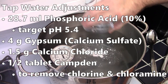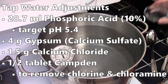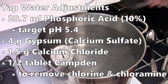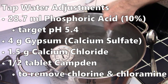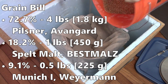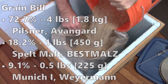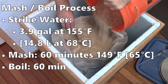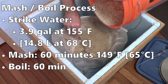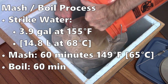Starting with my base tap water, I needed to add some phosphoric acid to hit my target pH of around 5.4. I added 4 grams of gypsum for calcium and sulfate, 1.5 grams of calcium chloride, and half a Camden tablet to remove chlorine and chloramine from my tap water. The grain bill was about 73% German pilsner, about 18% malted spelt, and about 9% Munich 1, just to add a little color and complexity. I went with a standard 60-minute mash targeting 149°F (65°C).